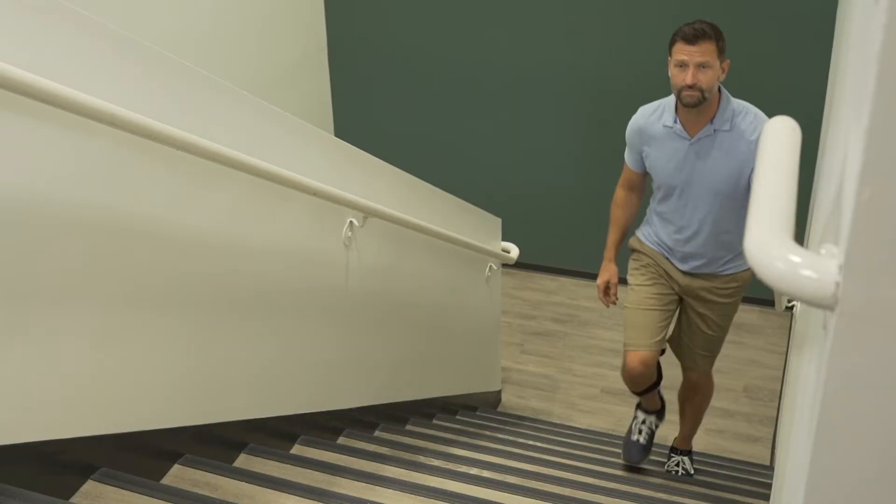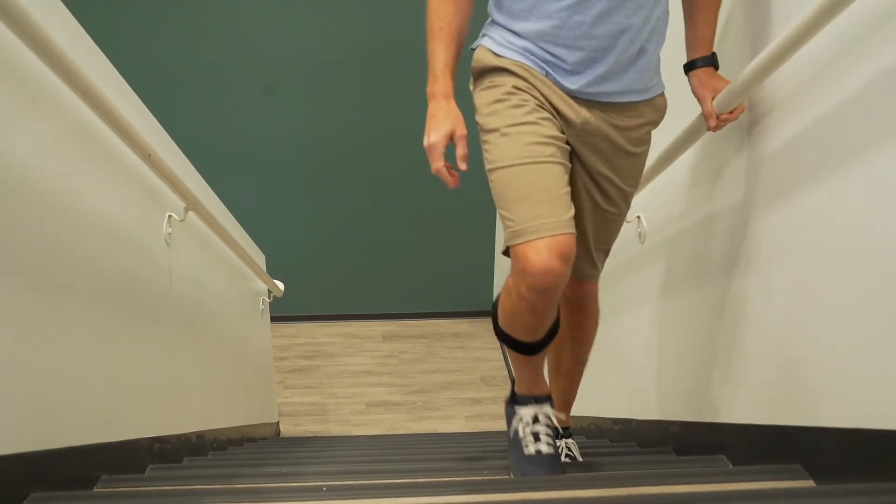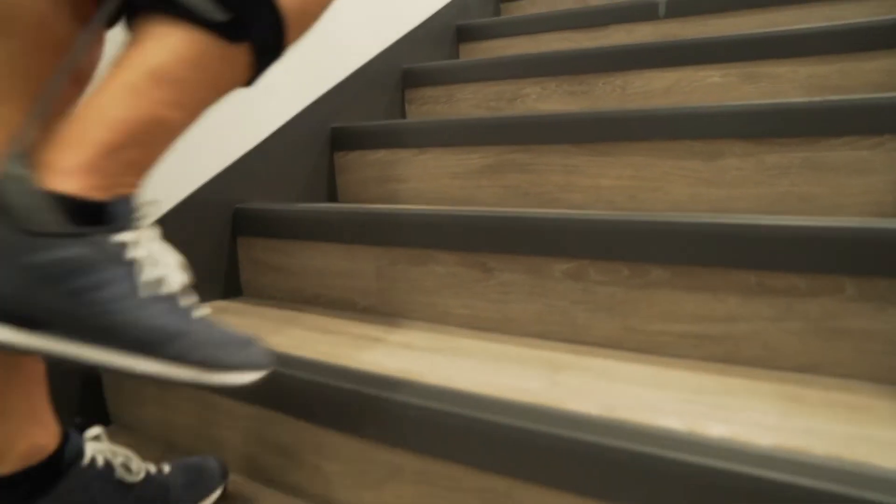The Aspen M2 AFOs are a great product. They're very lightweight, resilient carbon fiber, really thin, and fit into the shoe nicely. They're excellent at providing that toe pick-up for the patient without having them sacrifice any additional weight.